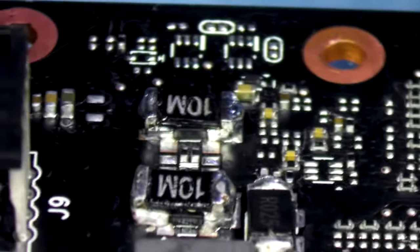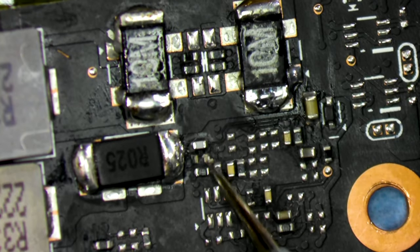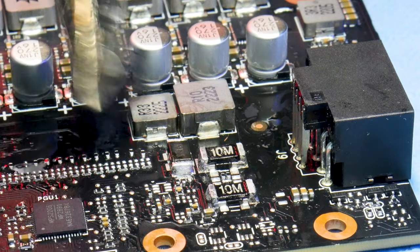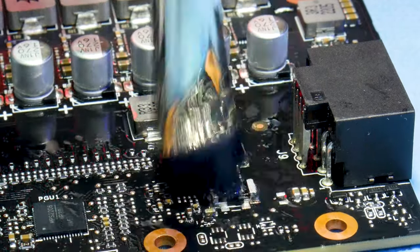While the owner of this card was attempting to install a shunt mod, we can see that there had been some complications in the installation process. If you would like to reach out to us for professional shunt mod installation, please feel free to contact us at gfxrepair.com.